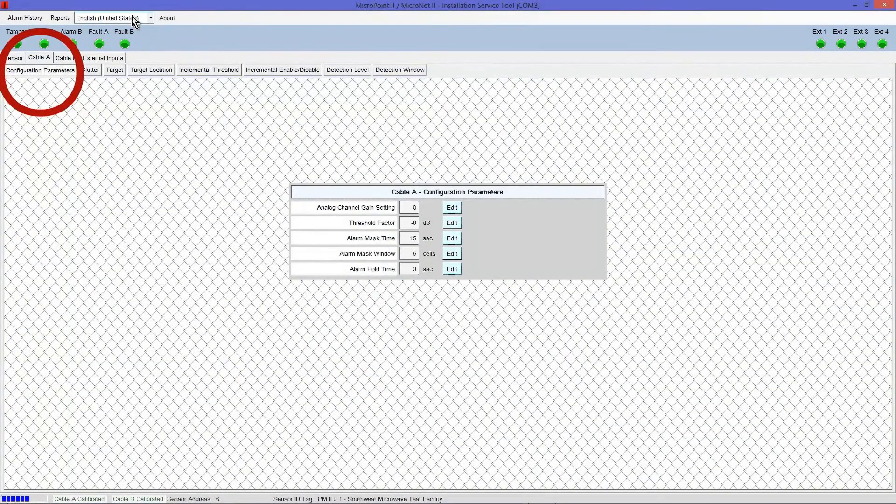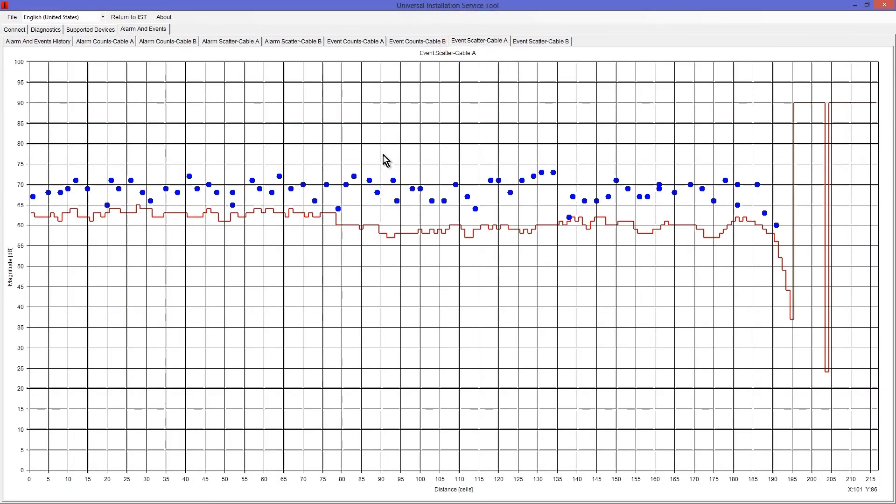Open the Configuration Parameters tab. Instead of negative 8 dB, let's back this value down to negative 10 dB, which should adjust the alarm threshold in the opposite direction to move the red line below the average amplitude of the events, increasing detection sensitivity. Select Accept when the setting has been adjusted. Select the Alarm History menu, Retrieve from Device, and then Event Scatter Graphs to verify these adjustments. The red line should have adjusted down; verify that it is approximately 3 dB below the average amplitude of the events. If so, the process is complete. Select Return to IST and repeat this process for Cable B if necessary.